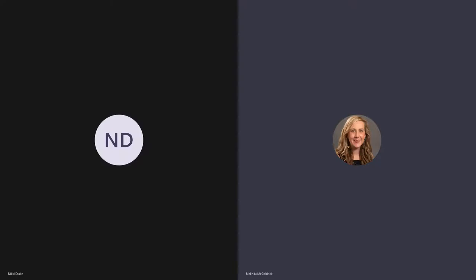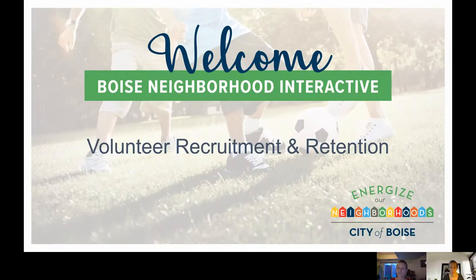Hi and welcome to our workshop about volunteer recruitment and retention. My name is Melinda McGoldrick, I'm the program manager for Energize Our Neighborhoods, and I'm joined by my colleague Nikki. Hi, I'm Nikki Drake, the Energize Our Neighborhoods coordinator — we are the Energize Dynamic Duo. We're going to talk about volunteer recruitment and retention, which is so important for neighborhood associations, community groups, and really anybody looking to get help with projects.